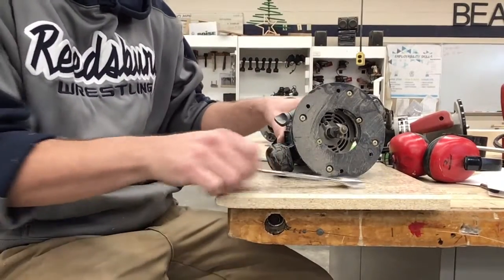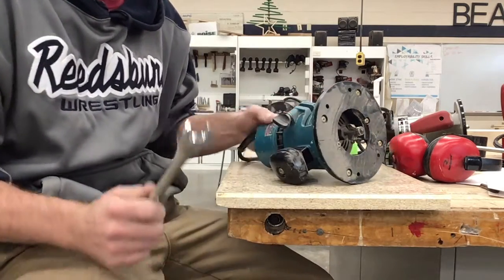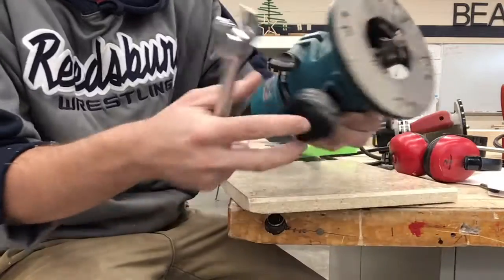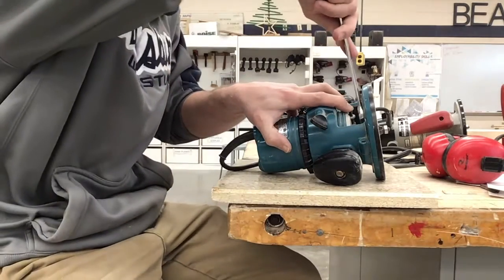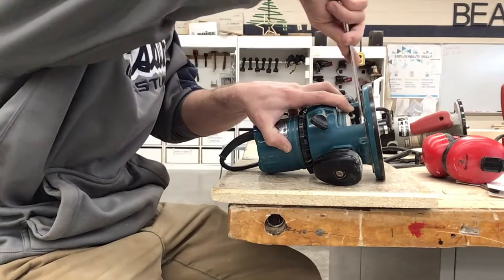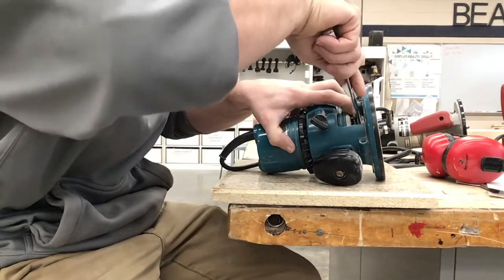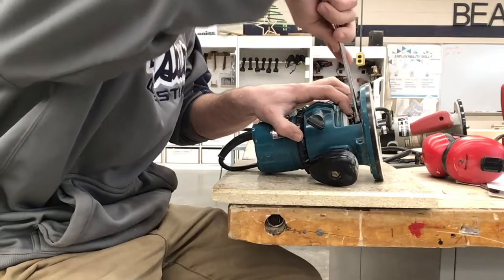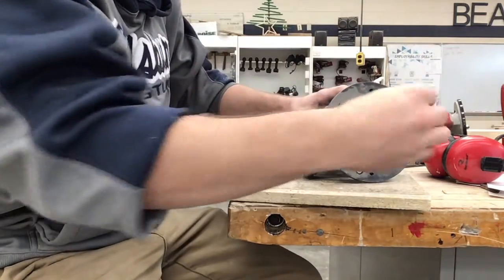Sometimes routers are different from manufacturers. This Makita router only requires one wrench and has a little button we can push in to help lock it. I push this in and don't even need to remove the sleeve - as I go you'll hear a click when I've entered a groove in the mechanism. As long as I keep pressure on the button, I can go ahead and loosen this up. So we loosen our nut and we're able to get the bit.